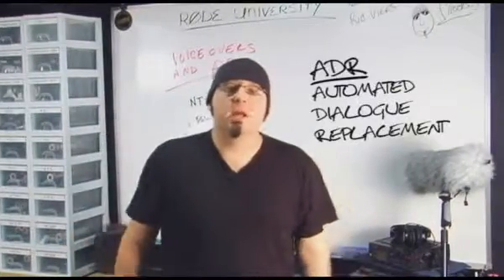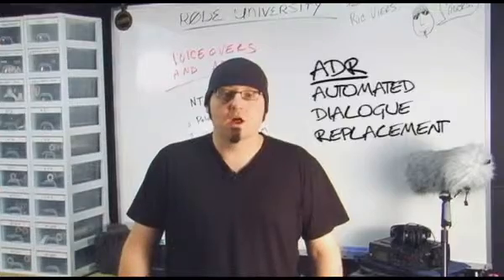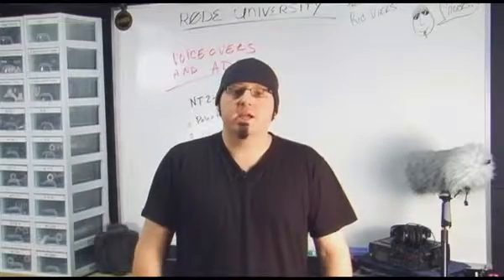ADR stands for Automated Dialogue Replacement and it's the process of re-recording unusable production dialogue. The challenge is recording in sync with the original dialogue while still maintaining continuity in the soundtrack. There are two keys for successful ADR.